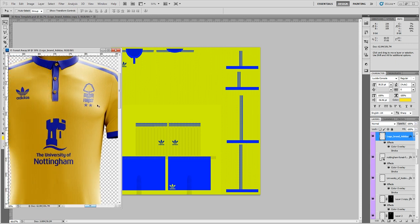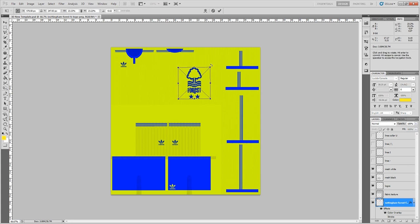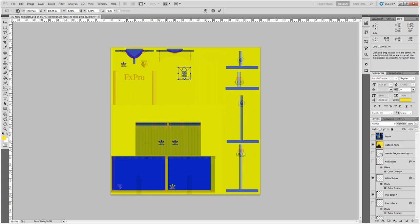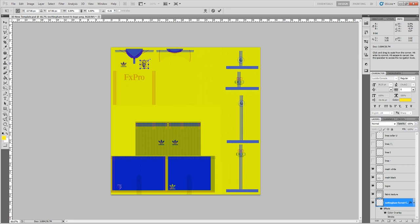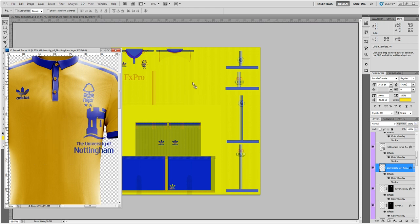Next, open the file again and grab the Nottingham Forest badge — drag and drop it on. Straighten it up slightly, then switch on the Watford reference layer and use Ctrl+T to resize it, moving it into place. Get it to roughly the right size — I'm really particular about badge sizes and like to try and get it right.